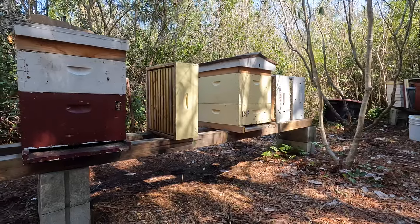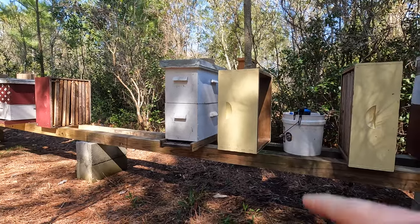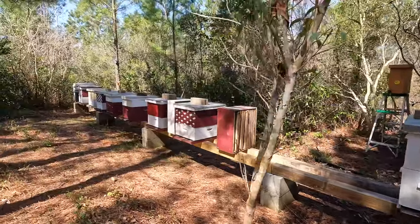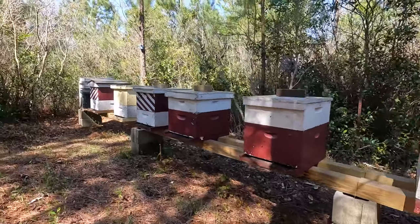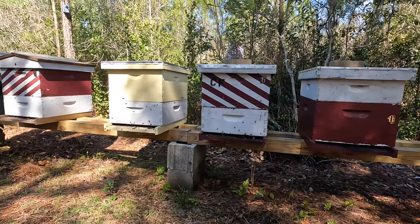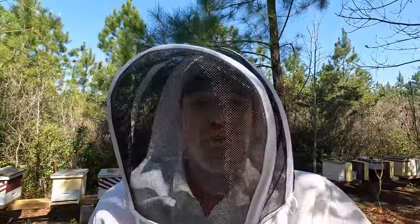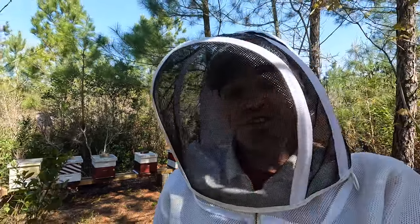Number one is looking nice, number two pretty good. I'm concerned with number three — they were in the yellow deep, moved them into the double-stacked nuke, and their activity is not the best; they have a few dead bees on the front porch which is concerning. Hives four through seven have decent activity, and hives eight, nine, and ten are just busting loose. I'm pretty confident that number nine or ten swarmed in the last few weeks. Without further ado, join me on a late March hive inspection for the first time in about six weeks.